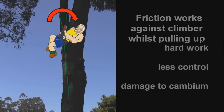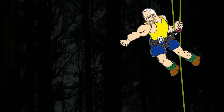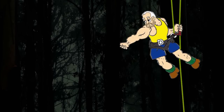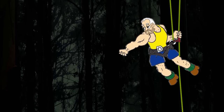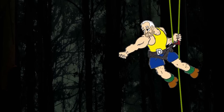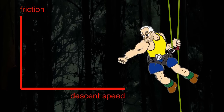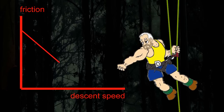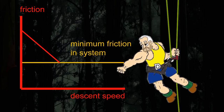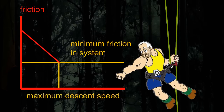Unfortunately, when he pulls in more slack, the friction is again working against him. The friction at the high point also comes into play as the climber descends or moves about in the tree. Graham's movement is limited by the friction at his high point. As there is always going to be a certain minimum level of friction in Graham's system — caused by the rope rubbing against the branch — his speed and movement are always going to be limited.